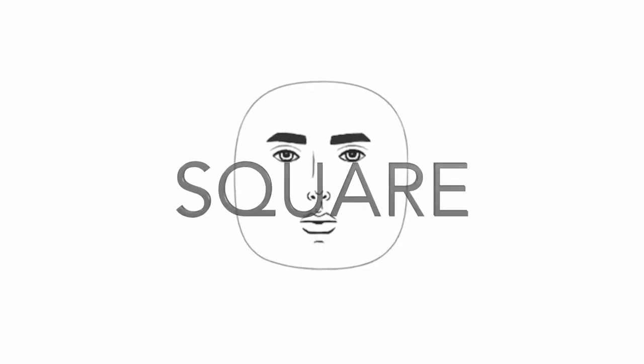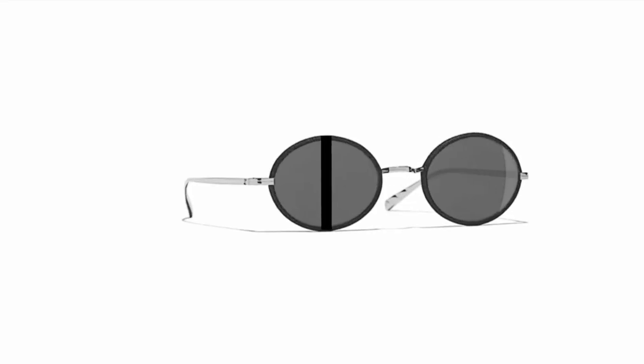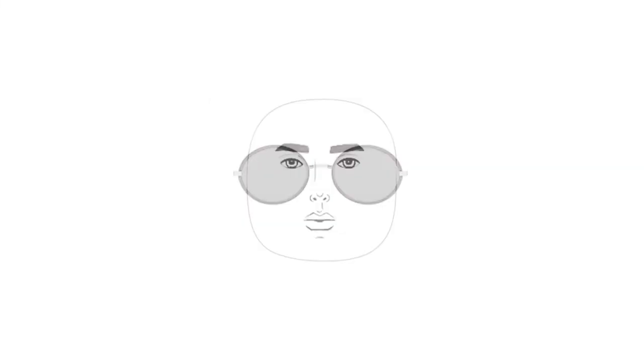If you have a square face shape, choose frames that are more round or oval, are vertically shorter, the same horizontal length along the top and bottom, and a little wider than your face.